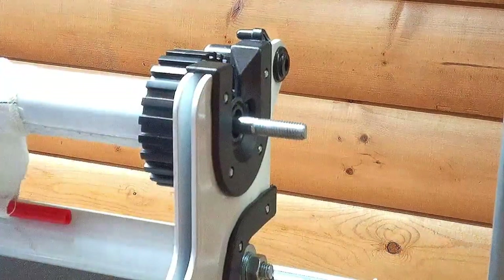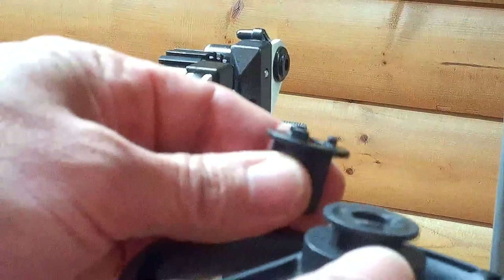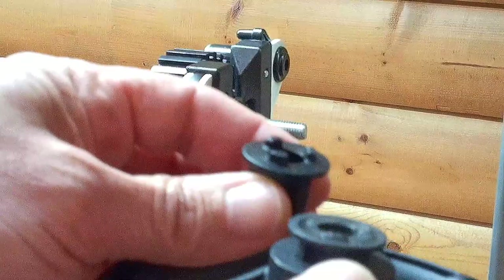Let me get a new one and show you what it's supposed to look like. There's what the new one looks like — you can see the old one's teeth are chewed up.